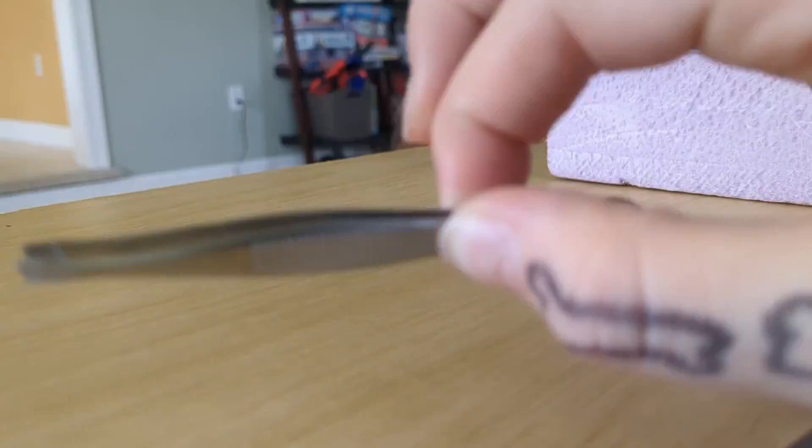So first you're going to need a piece of foam. And then I have this moth that I found at my friend's house yesterday, and it was already dead. Parchment paper. I suggest tweezers. And scissors.